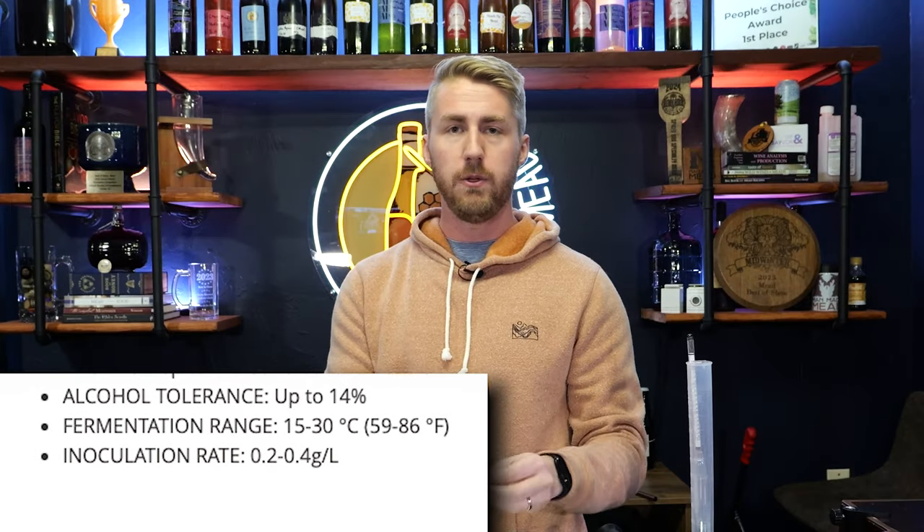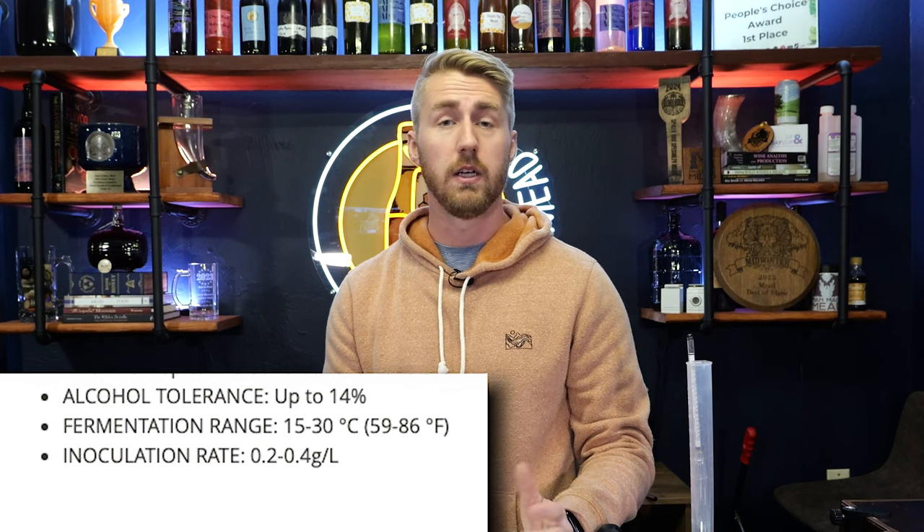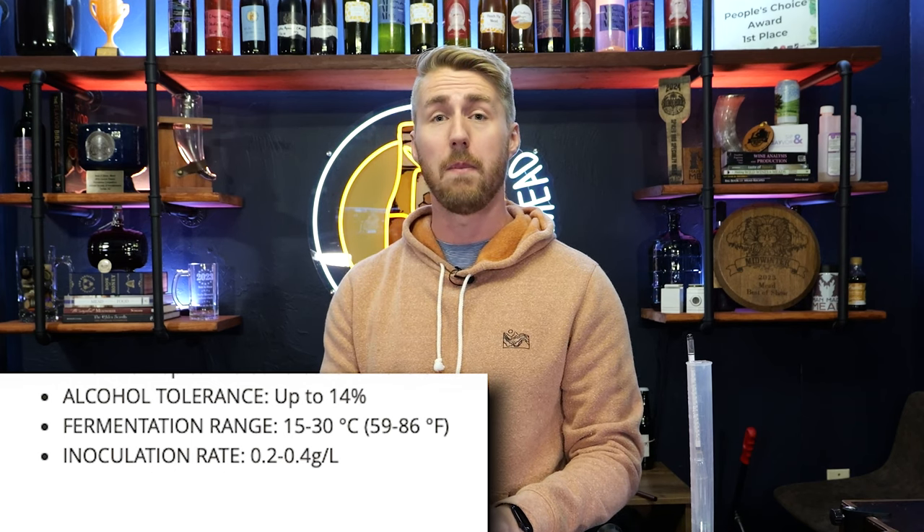This means if you start your mead at a starting gravity that would go above 14% when it finishes, there's a good chance that when the yeast hit 14% they might just cap out and say they're done — leaving residual sugar. This can be stretched though; if the yeast are happy and healthy they might go to 14.5% or 15% or above. It just depends on them. This is helpful to know when planning your meads, especially for sweetness.